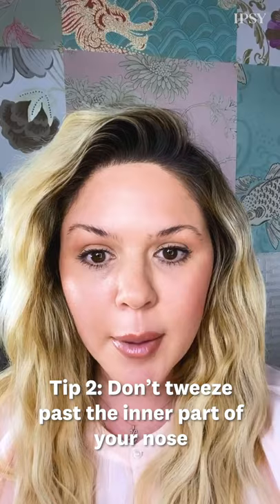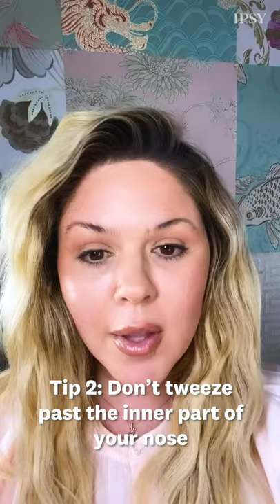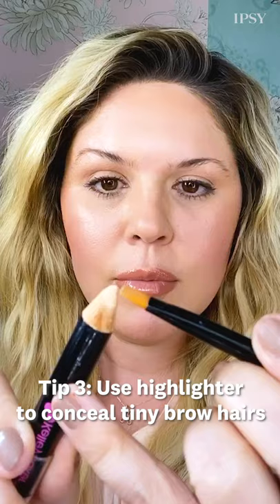Only trim one hair at a time. Tip number two: if you must tweeze, take a pencil and go right on the inner part of the nose. Mine used to be this far out in high school — I tweezed all of that area out. This is the general rule of where your brow should start.